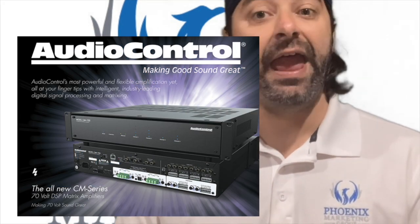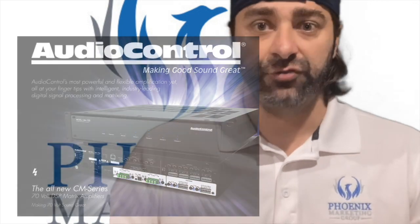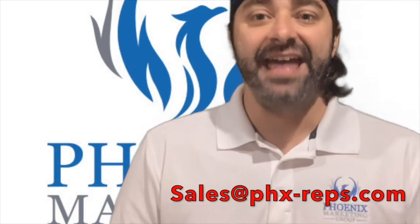For more information on the CM Series line of amplifiers from AudioControl, reach out to us by emailing sales@phx-reps.com.